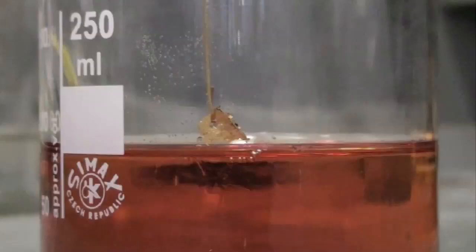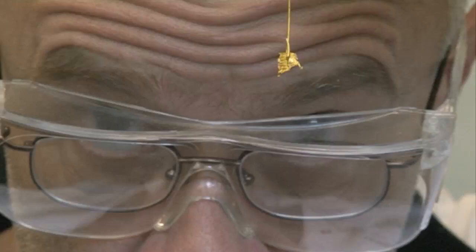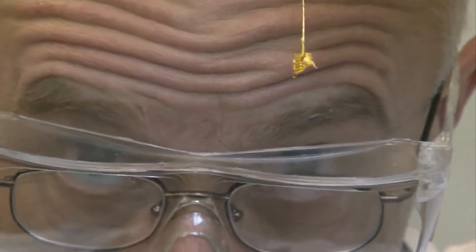Aqua regia is Latin: aqua is the Latin for water, as in aqueduct, and we also use it in English in the word aqueous. And regia is the Latin for royal, as in regal, and comes from the word rex, which means a king in Latin.